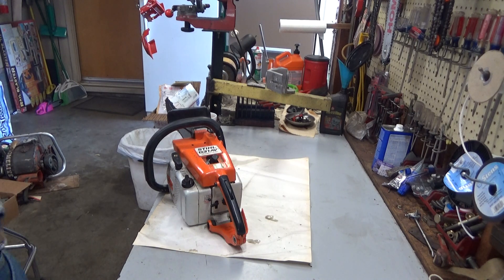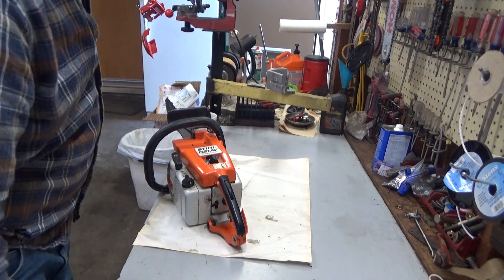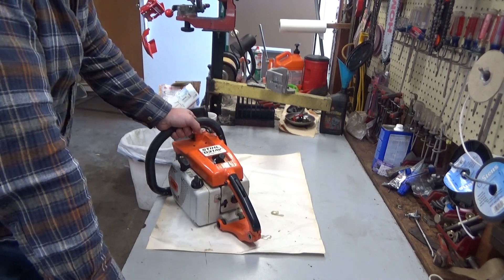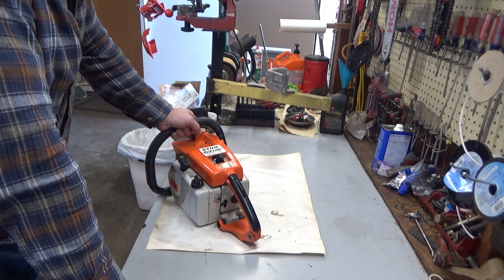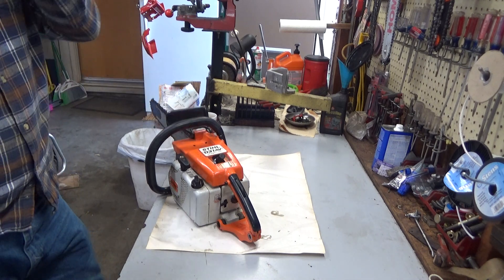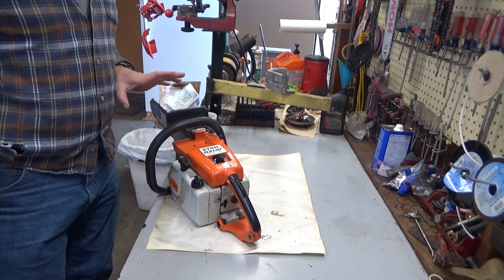Hi everybody, welcome to Leon's Chainsaw Parks and Repair. We are looking at Jay's Stihl 031 AV. You guys have seen this before. I've got a couple videos I didn't upload of it — one of them I was up on Firewood Hill and cut with it for probably a good 20 minutes in some mostly seasoned madrone, and this thing was throwing chips. It was cutting exactly the way I'd want it to.